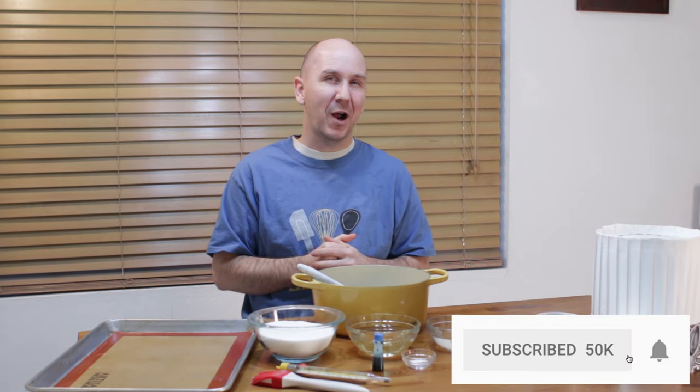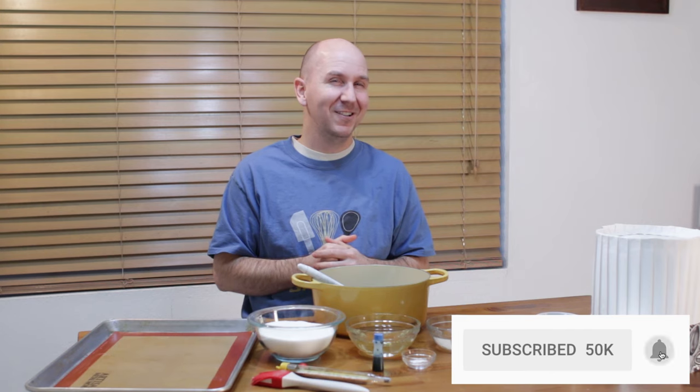Sugar glass is essentially a candy and it's really neat because it looks like glass, it behaves like glass, but you can eat it. Pretty awesome. And it's very easy to do, simple ingredients, very few ingredients. If I can do it, you can do it. Make sure to subscribe to my channel and hit that notification bell so you won't miss out on any of my new videos.